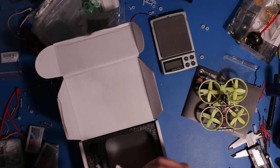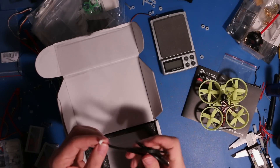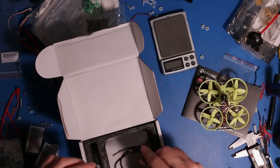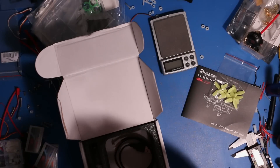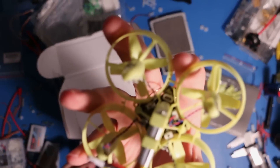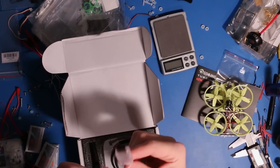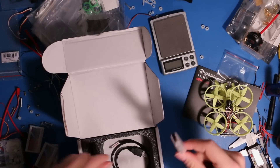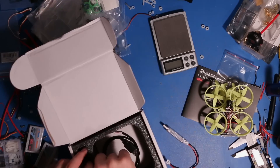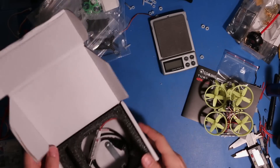Inside the box we have — this is kind of neat — they use a little Pico blade connector instead of an actual USB connector to save some weight, right in front of the battery right there. And a charger with silicon wire, that's pretty nice. And a prop puller it looks like, and that's what you get in the box.